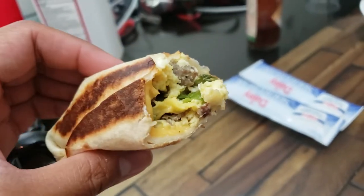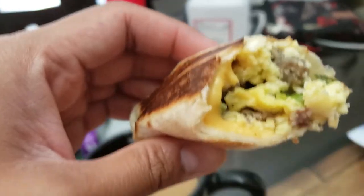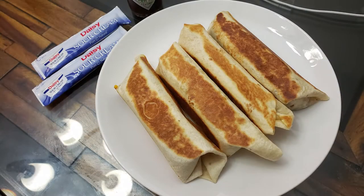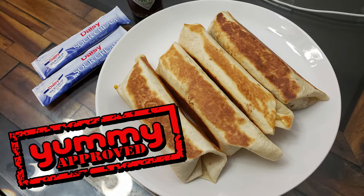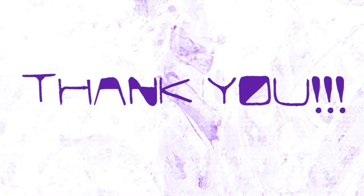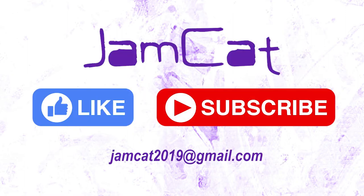She's fasting. Looks good, good, good! Thank you so much for watching. Please hit the subscribe and like button. Jamcat will see you on our next video. Bye!